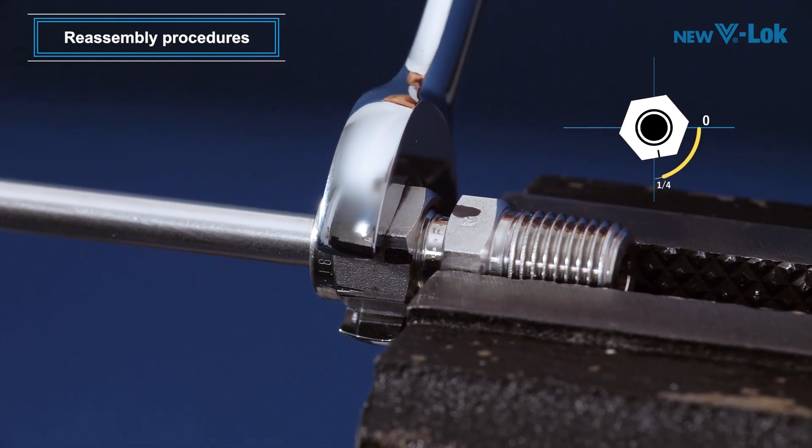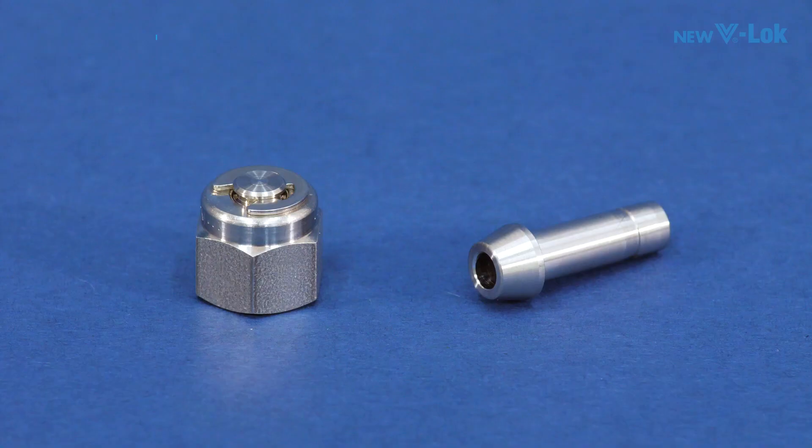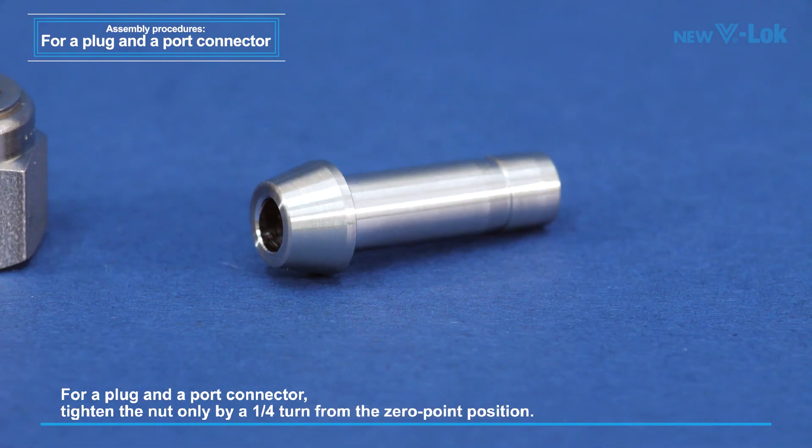This completes the entire reassembly procedures. For a plug and a port connector, tighten the nut only by a one quarter turn from the zero point position, regardless of their sizes.